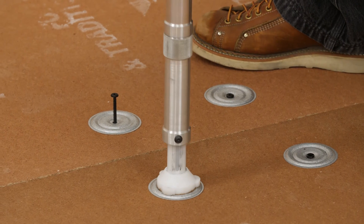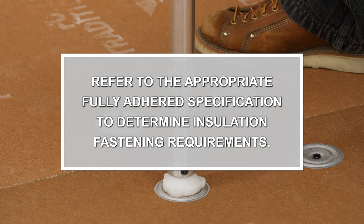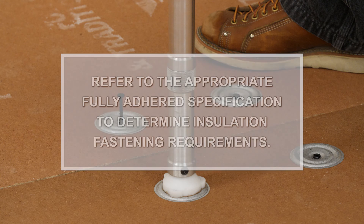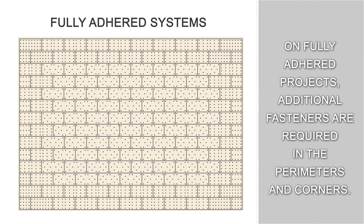The fastener pattern is important. Building height, wind uplift requirements, deck type and thickness, and insulation type and thickness will determine the fastening pattern to follow. On fully adhered projects, additional fasteners are required in the perimeters and corners.